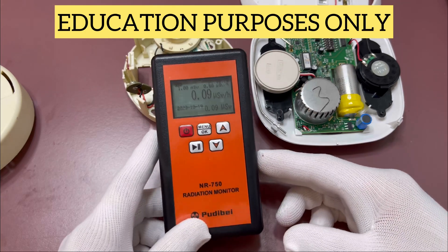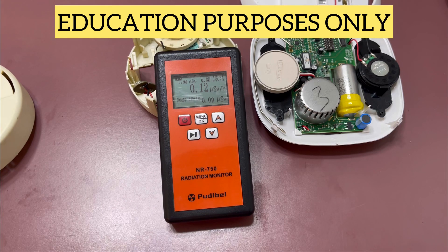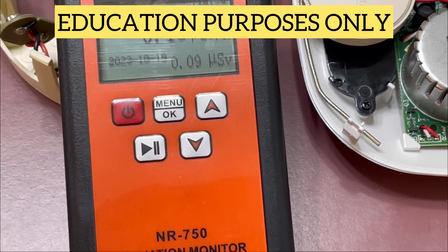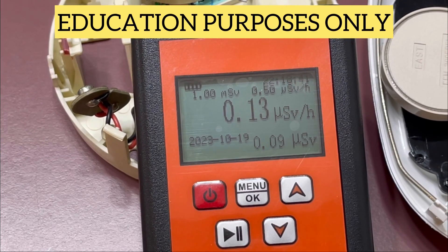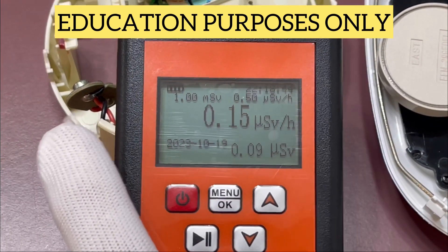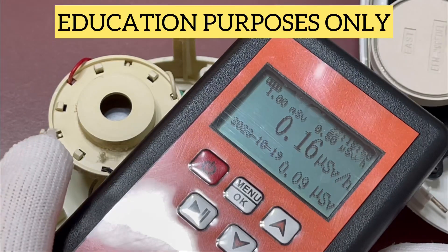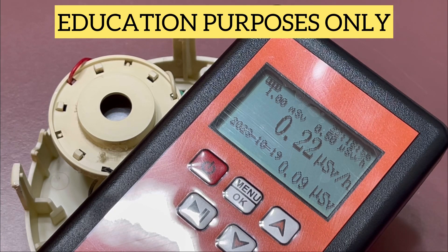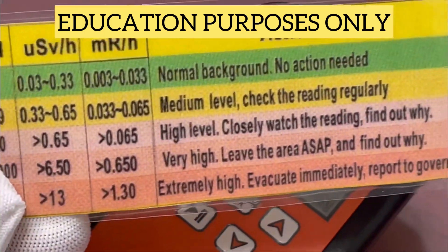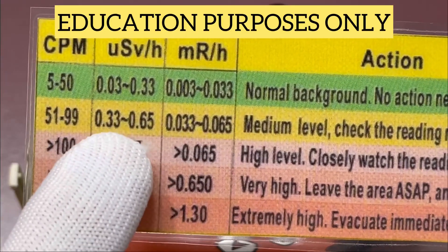But if we set the meter exactly on top of the americium-241 case, we're going to start to see this clicker go off — we'll zoom in to show you. We'll get it situated here a little better and see if the reading will start to rise up. And as you can see, it is increasing. Now again, anywhere up to 0.65 is deemed okay.